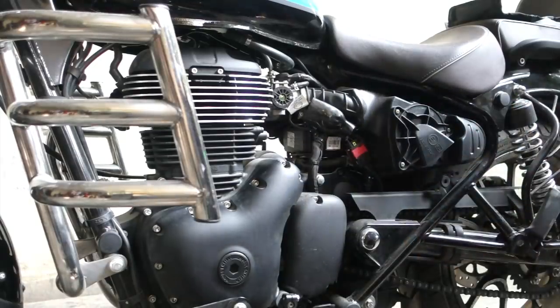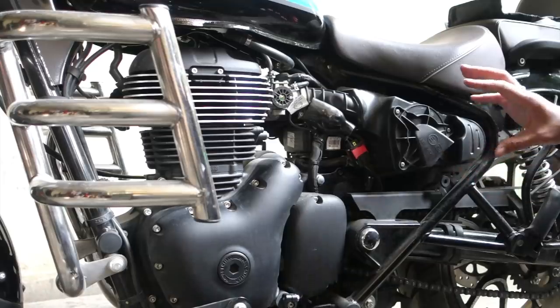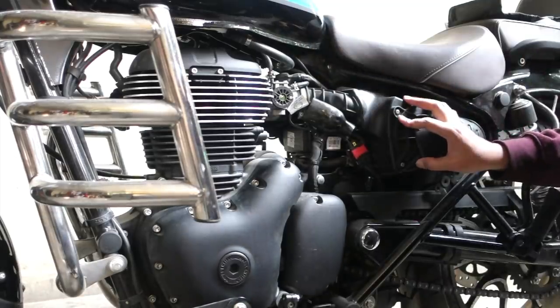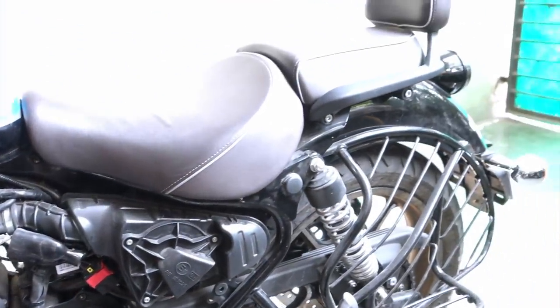Now if you take a close look over here, on this side you have your air filter. This is the snorkel for the air filter, and you just have the air filter. Your throttle body etc. is all here. So what matters to somebody like me — there is no storage space. I'm going to show you how to take the seats off this motorcycle.